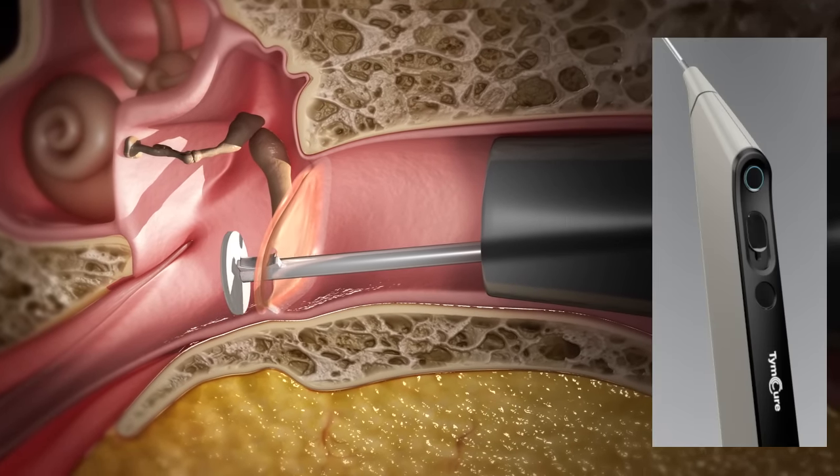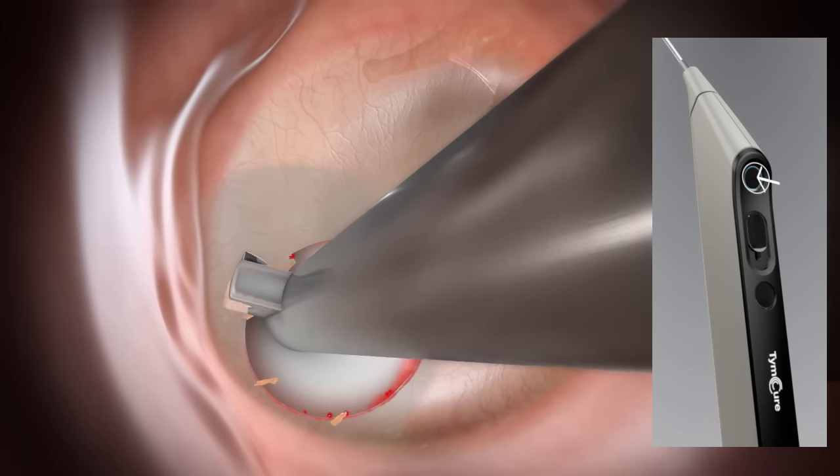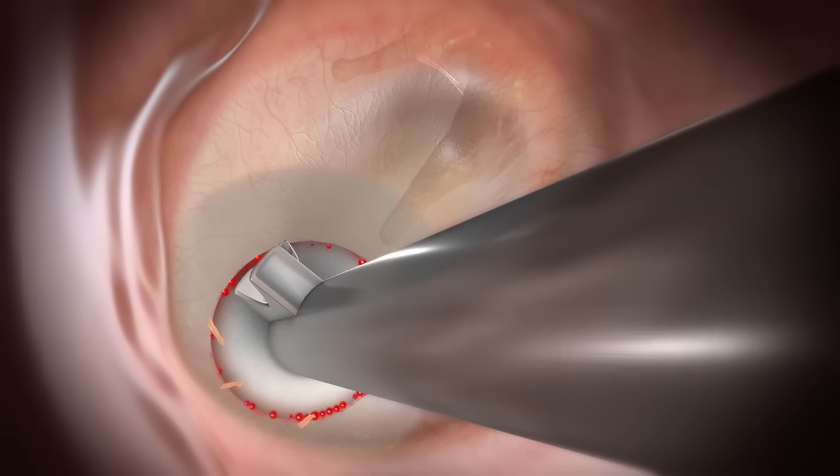The knife turns along the perforation's edges for debridement. The knife and the outer graft are retracted whilst the inner graft remains medial to the tympanic membrane.